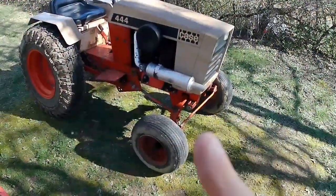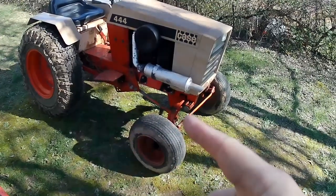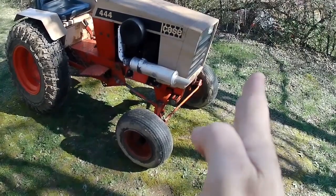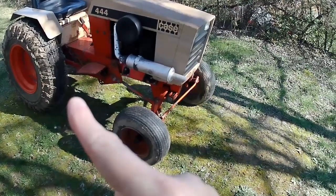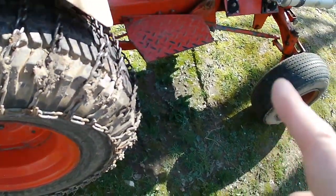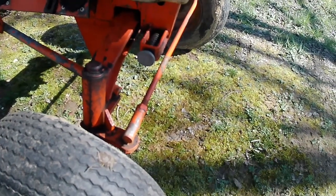Here are my thoughts: the tire chains probably need to come off before we put the deck on. Also, that steering link is bent — you can see it's pushed out — and that will probably hit the mower lift mechanism. Let's get the tire chains off, which won't be too hard, just a hook on each side to drape them off. Then let's see if we can't straighten out that steering link, or if we have to go buy a new one.